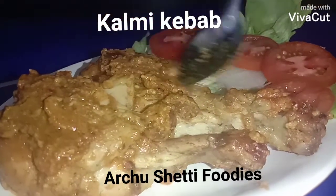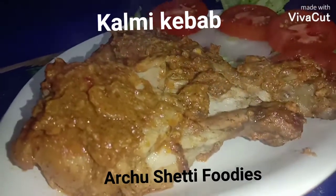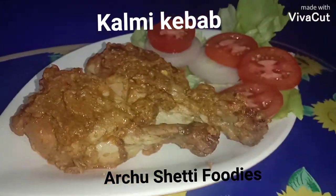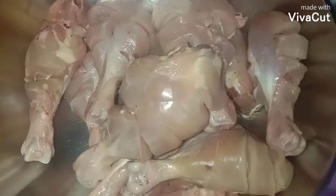Hello friends, today's recipe is one of the exotic and authentic kebabs — Kalmi Kebab. So friends, let's see how it is done and get started. To begin with the recipe, here I've taken 1 kg chicken.